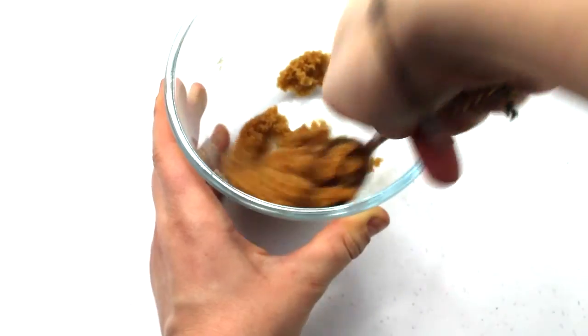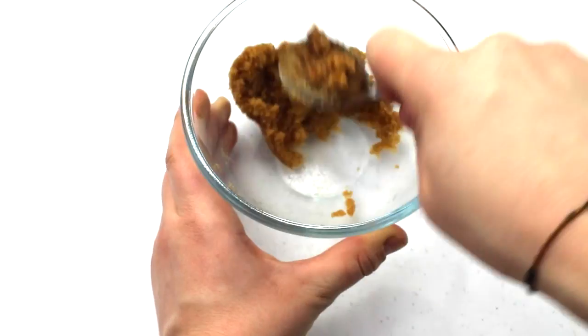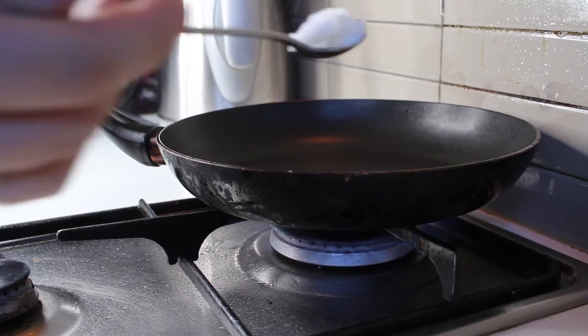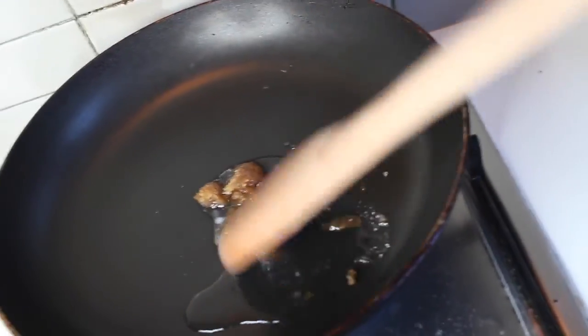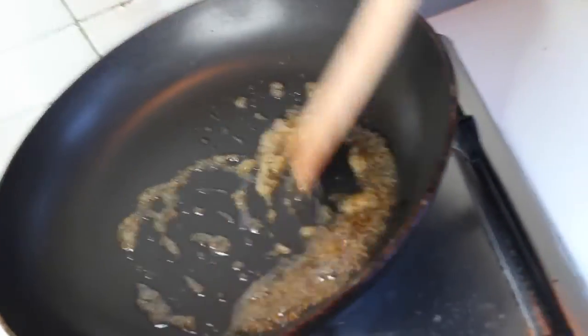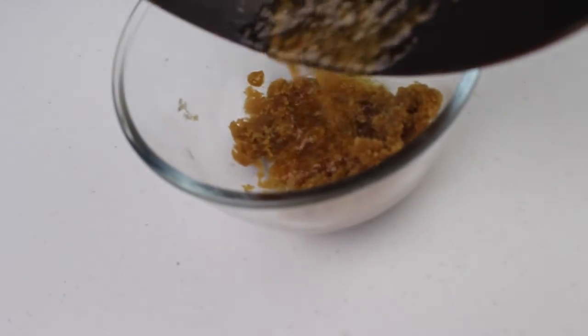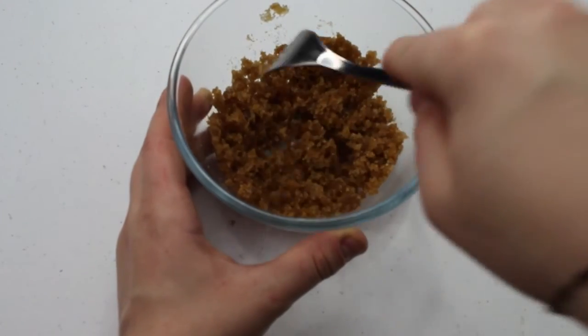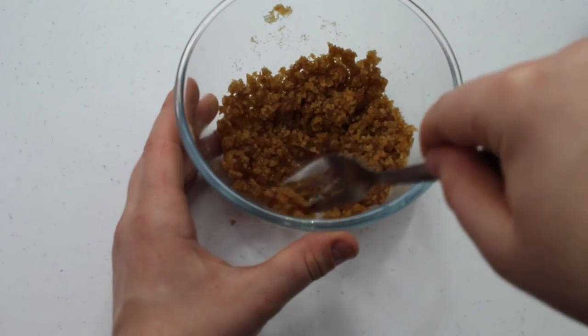You can either leave it at just that, or we can combine in some coconut oil. To do this, we're going to take a teaspoon of coconut oil and a teaspoon of sugar and mix it together in a pan, then pour it straight into our mixture, removing any clusters of sugar that happen to form.